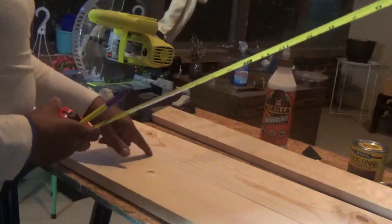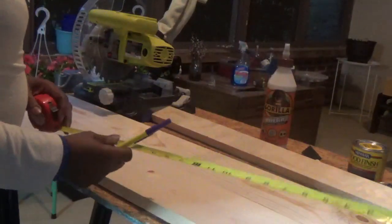For your 1 by 6 by 6, you want four even cuts at 29 inches.